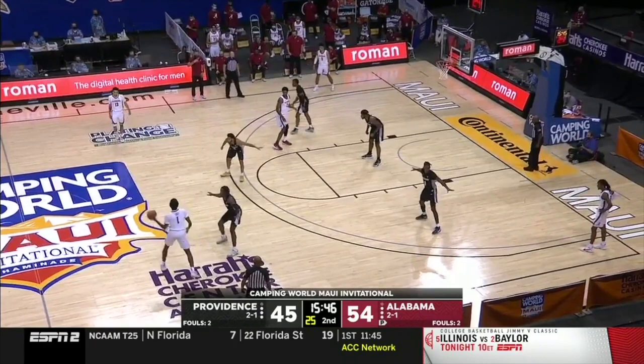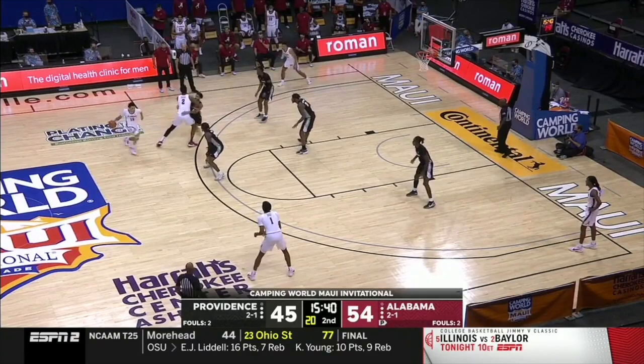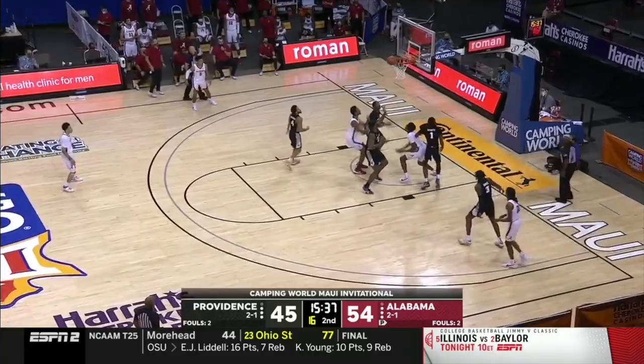Here Alabama tries to get the ball to the nail but plays their inside ball screen set and plays two on one on the weak side. Makes a nice read but tough finish.